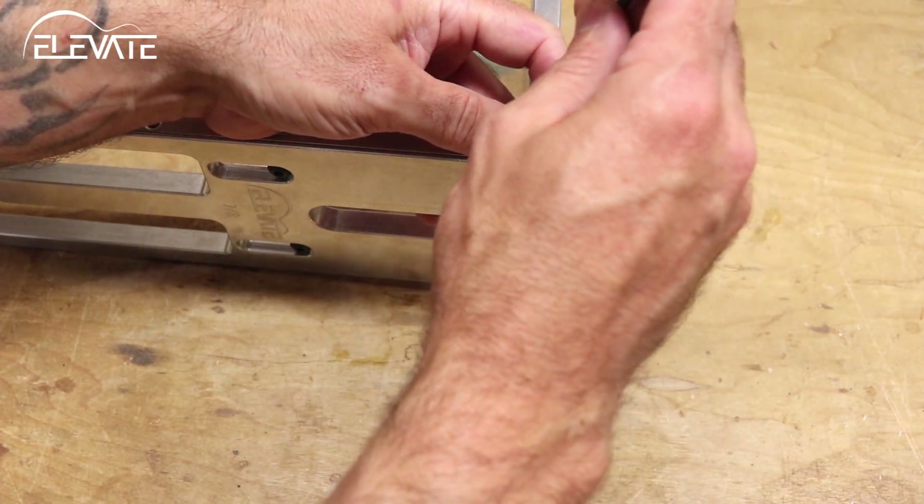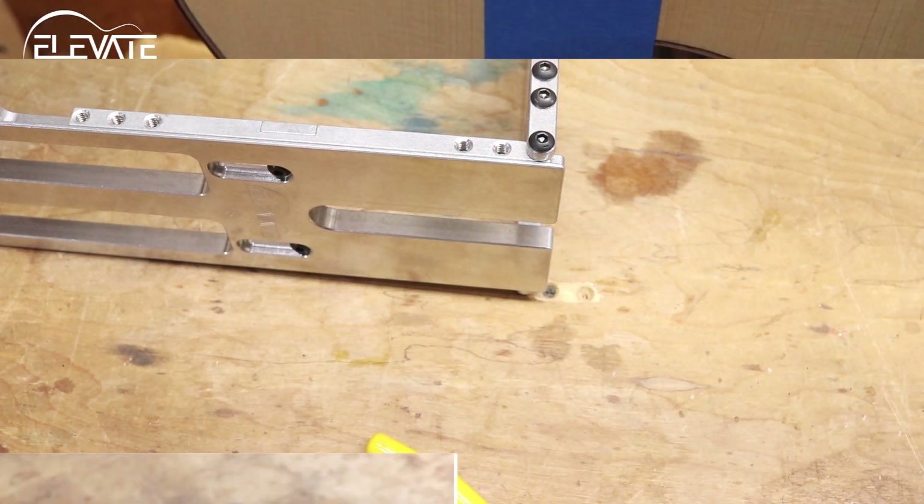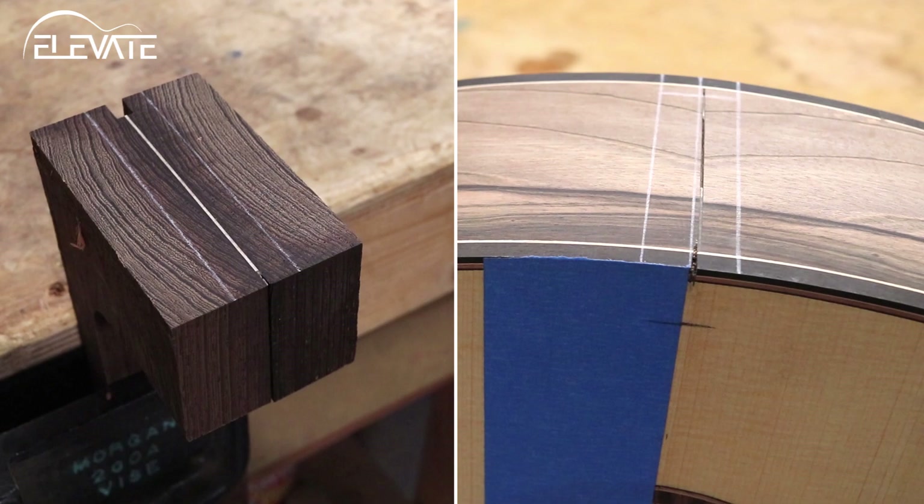The Variable MNT Routing Jig is intended to be used after the neck angle has been set. There are multiple ways of centering the jig. The simplest way is to mark the body and neck for where the mortise and tenon need to be located, then align the jig in this location.